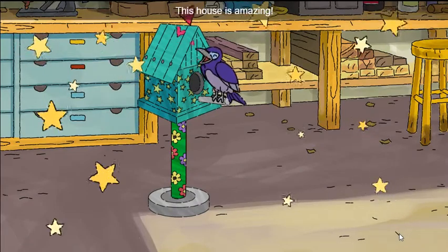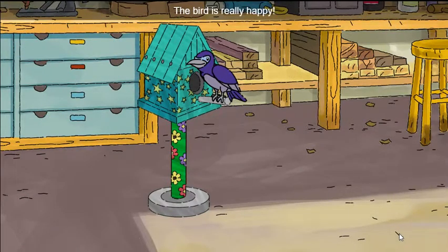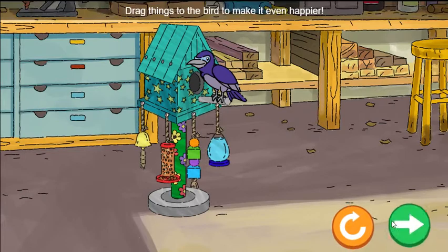This house is amazing! The bird is really happy! Drag things to the bird to make it even happier.